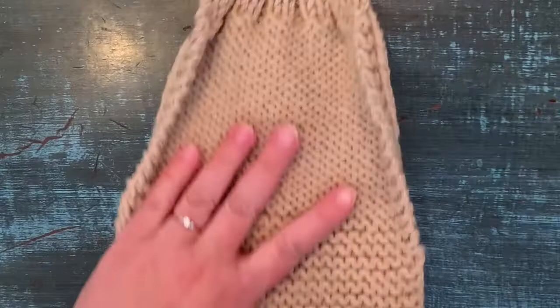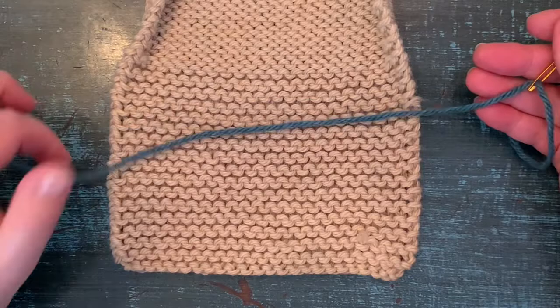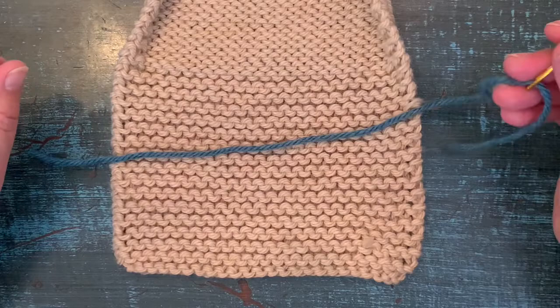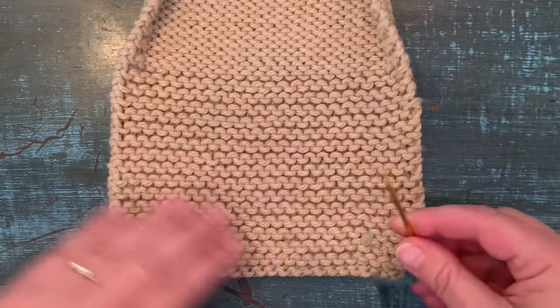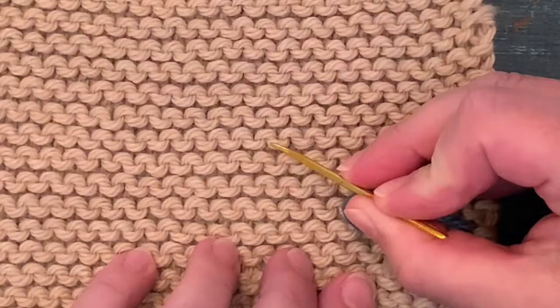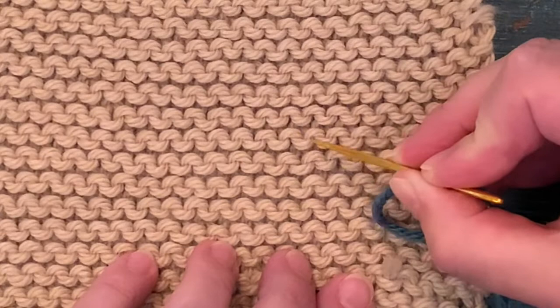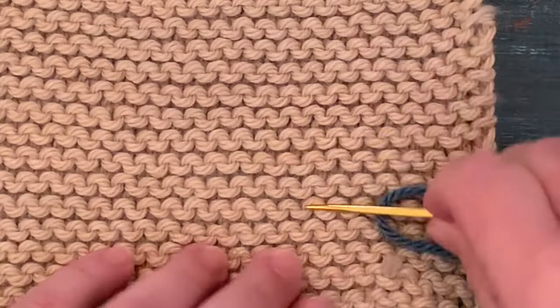Let's start with the garter stitch. I'm going to use a strand of yarn that is a different color so you can see exactly what I'm doing and where I'm going. Normally you would use the same color, but just for demo purposes I'm going to be using this pretty blue. To start in garter stitch, look at the back of the stitches — you're going to see a smile and a frown. You want to pick one of those. Let's go ahead and pick the smile.